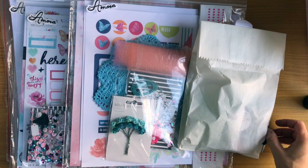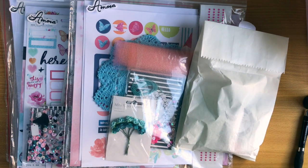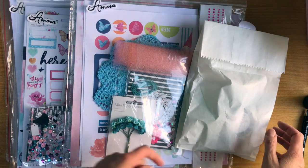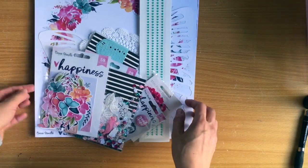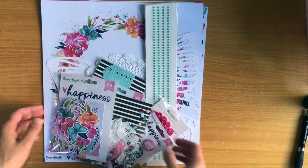Hi there Melissa and welcome back to my channel. Today I am sharing the latest kit from Scrappery which is called Amora. It features the Coco Vanilla Studio Happiness collection. My kit got lost in the mail so Ranelle was so kind to send me another one - I'm a few weeks behind but my first video will be up this week. I thought I'd better do a kit share so you could see what I've got to work with.